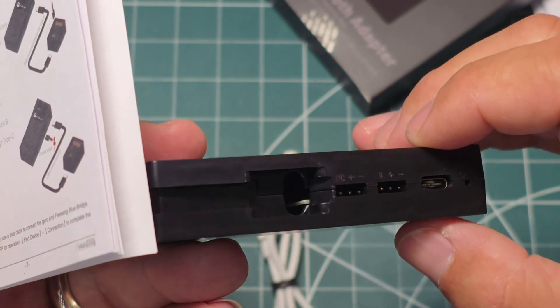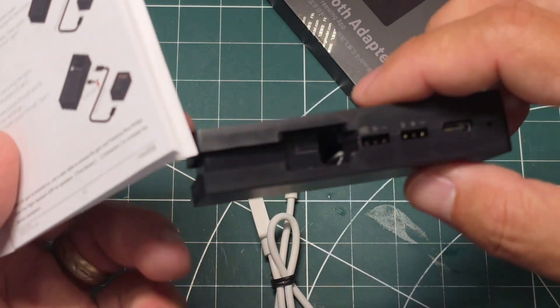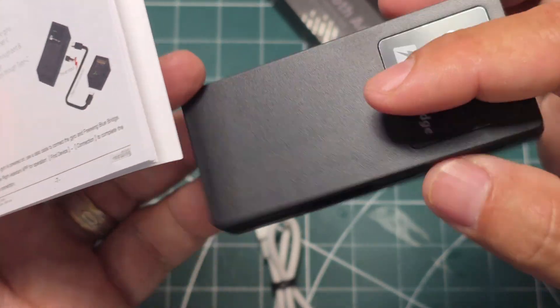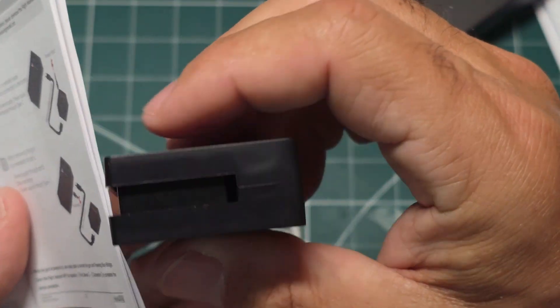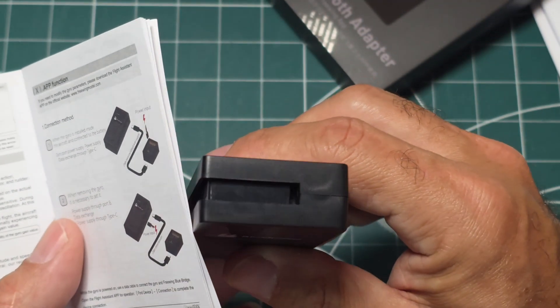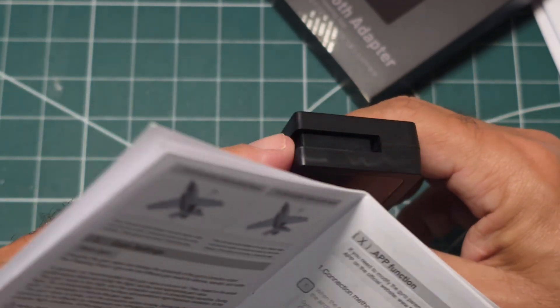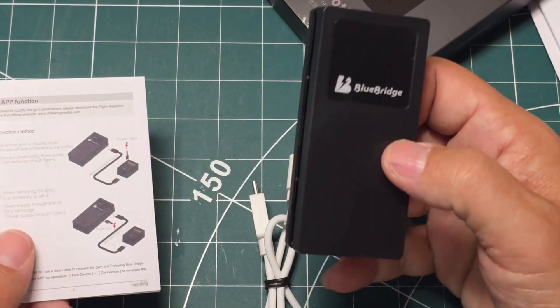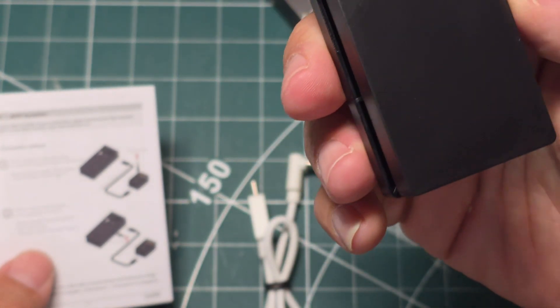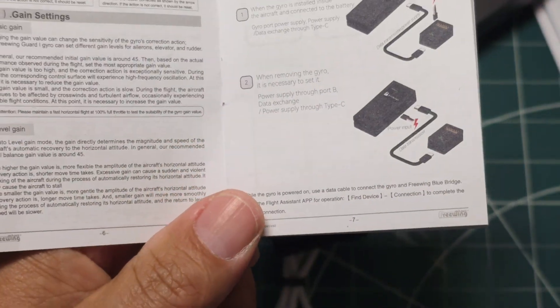I don't know what this hole is about other than maybe that angled USB device is supposed to go in there. It's got a hole in the top — not a very deep hole, but it channels all the way through. Maybe I'll unwrap this and try to see what it does, but either way it doesn't make much sense. There's a little light in the front as well.